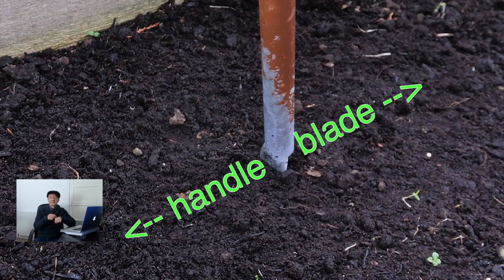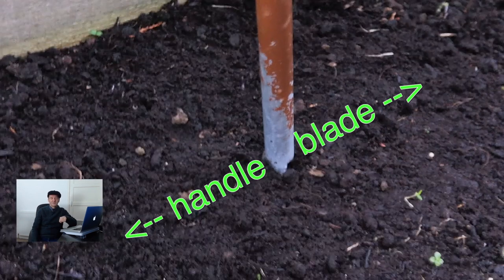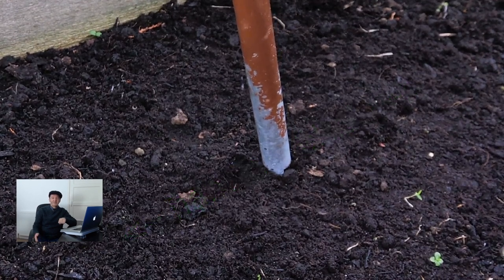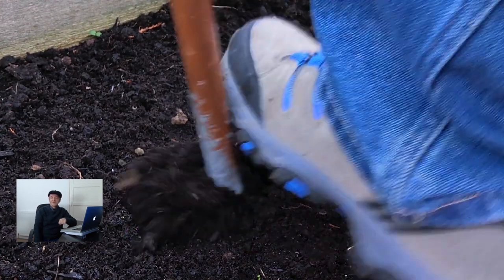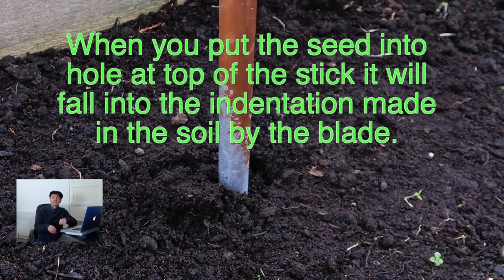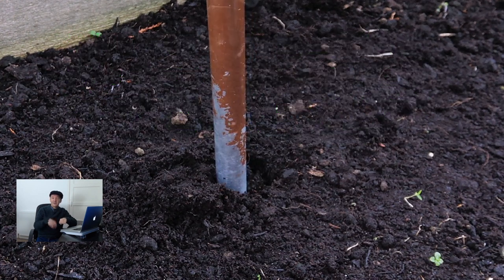With the stick in your left hand the handle would be pointing towards your left, the blade of the stick pointed towards the right, and you place it in the ground and give it a slight tap with your right foot. It makes a little groove or indentation in the soil, then you drop the seed in and pause slightly to give the seed time to land. You can either step on the divot with your foot or cover it up, then take the next step.